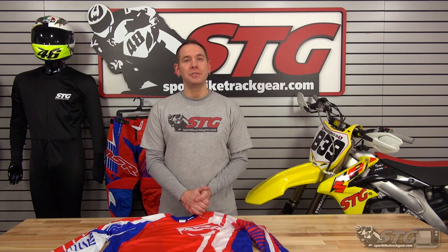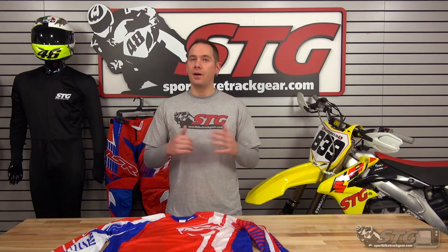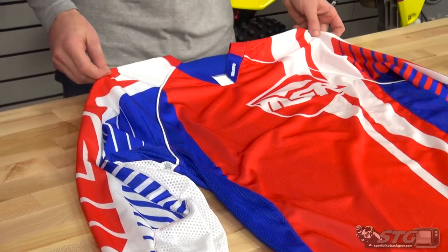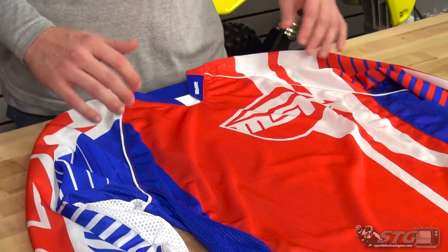Hey everybody, Allen here again with STG Moto and SportBiketrackgear.com, getting geared up for spring, getting our full off-road line going for everybody. Today we're doing a video review with the new MSR NXT Off-Road Motocross Jersey.